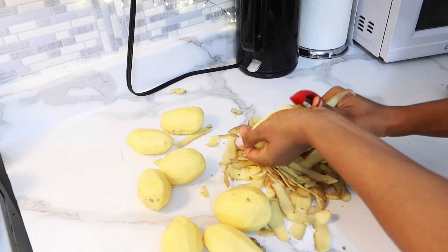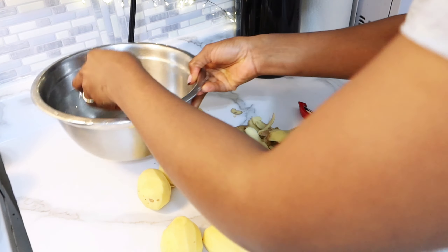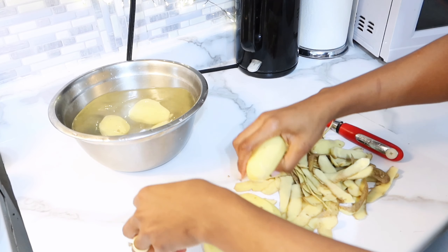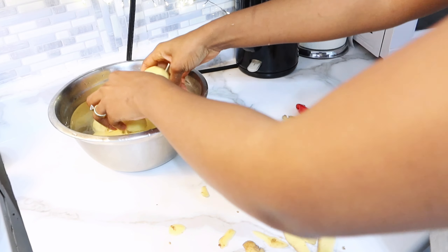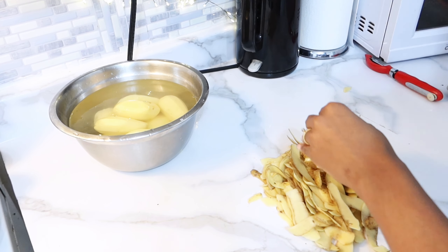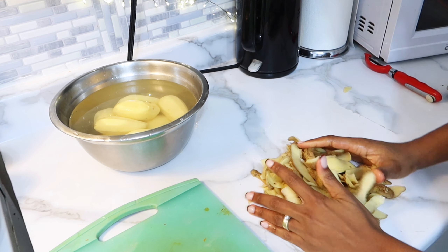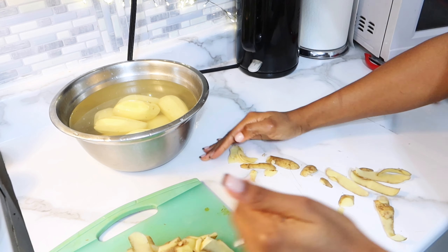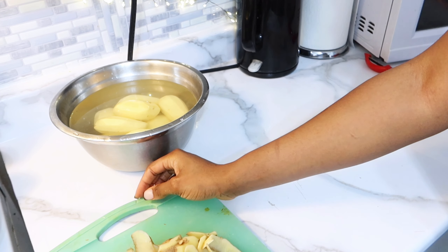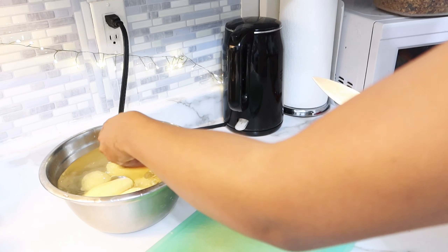On passe à notre seconde recette — vraiment c'est la recette de la flemme. Lorsqu'on ne veut pas réfléchir à quoi manger mais on veut manger à la maison sans forcément aller au resto. Surtout lorsqu'on a des ingrédients comme la pomme de terre à la maison, on peut faire ceci. J'ai pris mes pommes de terre, je les ai pelées, et je vais les tremper dans de l'eau afin de retirer un peu d'amidon. J'essaye toujours de nettoyer derrière moi lorsque je fais à manger.